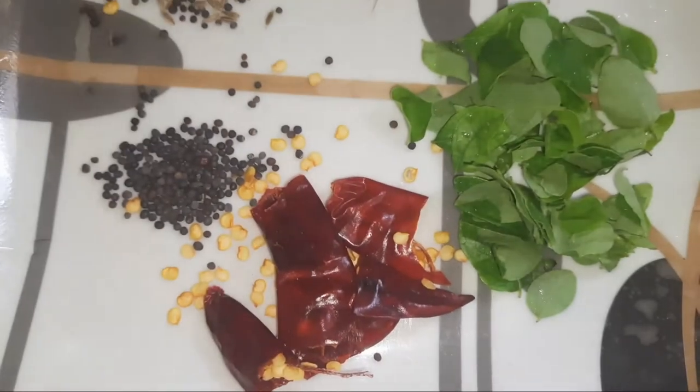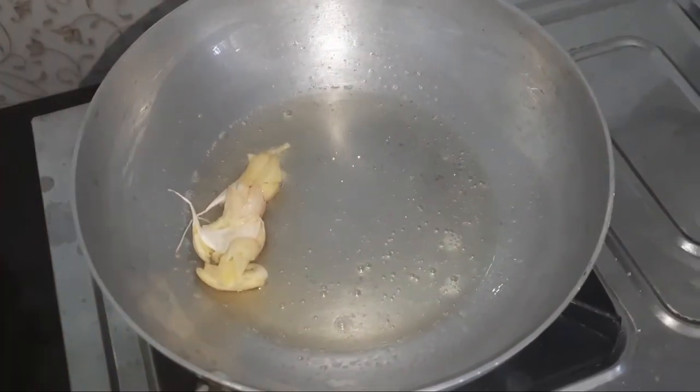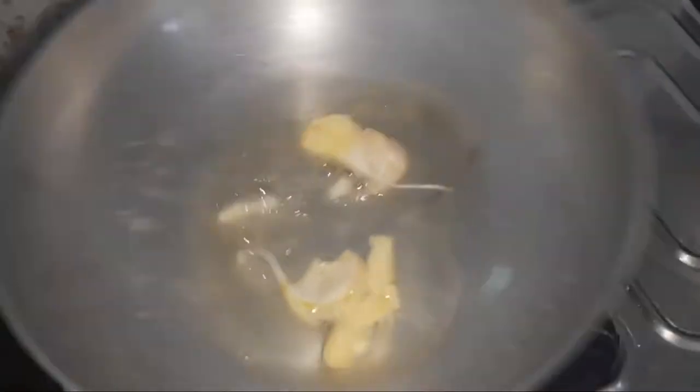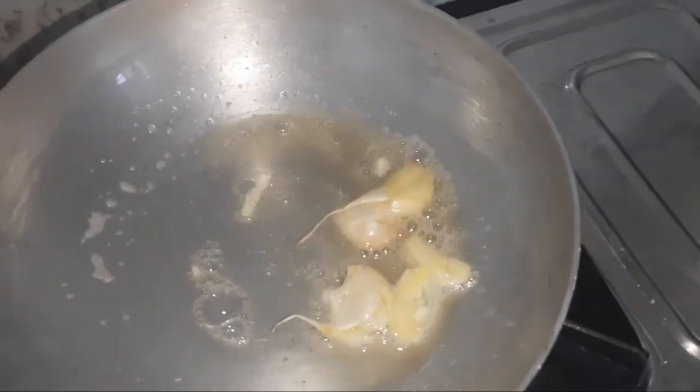We will add the vegetables to the pot. We will put the lamb in the oven and then in the pan. We will put 2 spoons of the lamb in the pan.